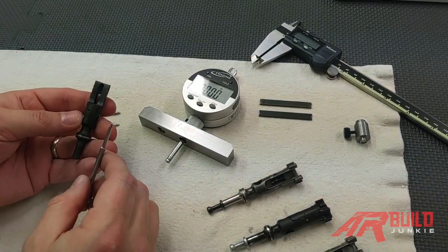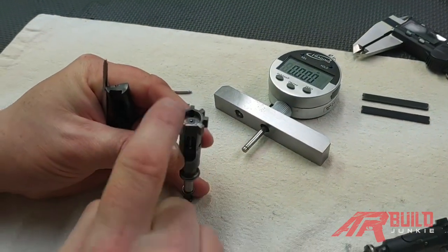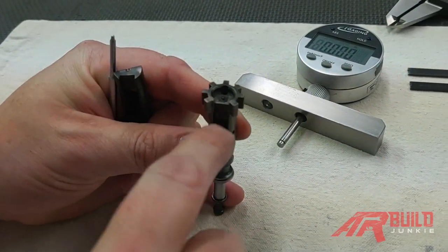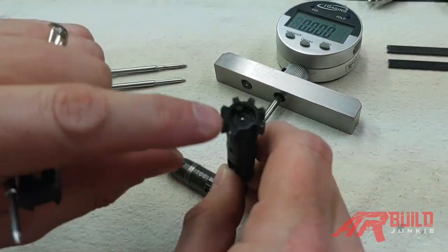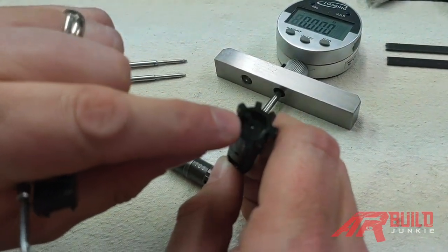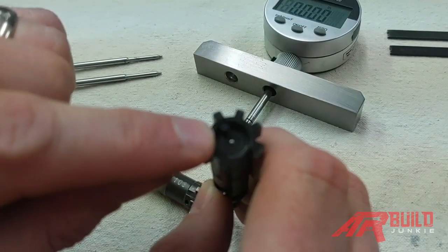I have a cutaway bolt here. A normal bolt, if you grab one, you have all this business going on. This one is stripped down, so there's no ejector or extractor. This one's fully assembled. It's the amount that the firing pin pokes out under operation when the hammer hits it. So that's protrusion.